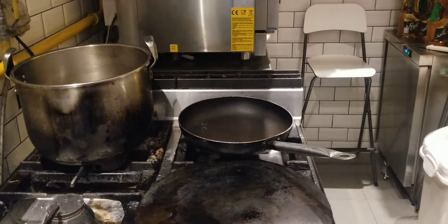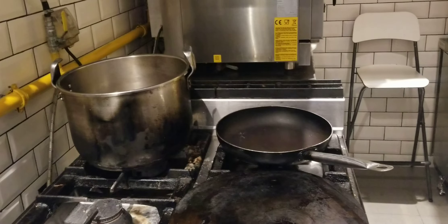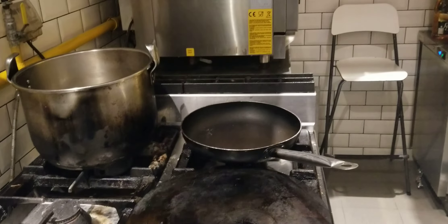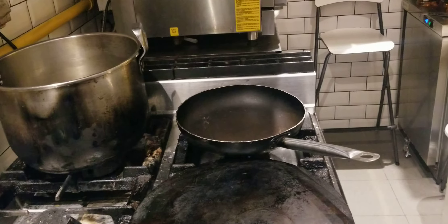Hello everyone, once again today I come back to show you how to cook marinara. Today I will show you in this video how you can cook a marinara. Marinara is one of the best sauces you will ever enjoy.